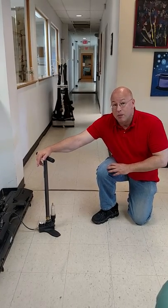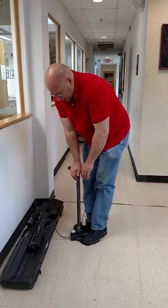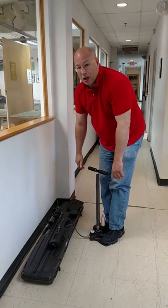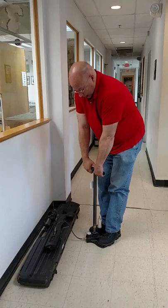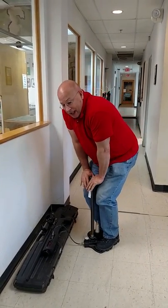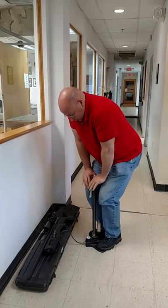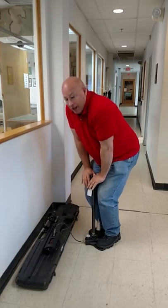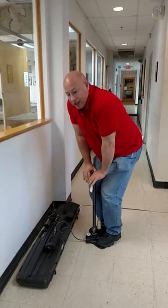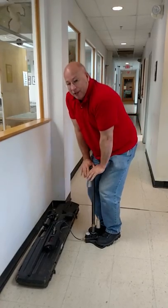The trick with these pumps is it's not all about arm strength. You want to bring it up, which goes up pretty easy. You bring it down, it goes easy. And then you bend your knees to put in the high pressure. So we'll just keep going at a nice easy pace — up, down, knees.